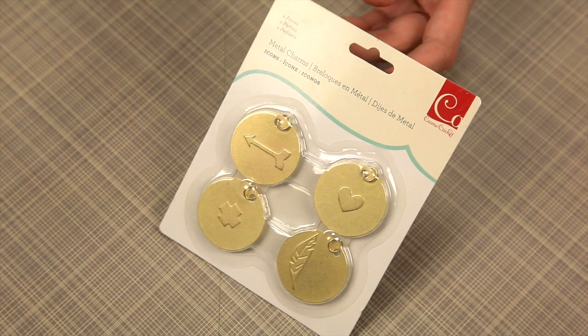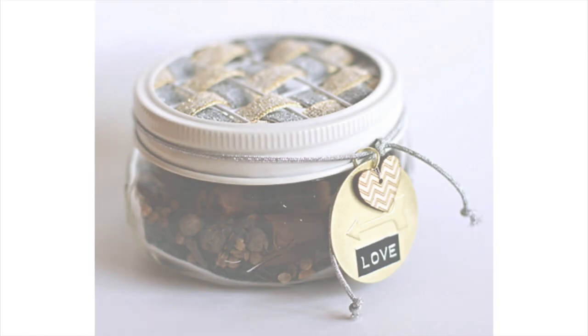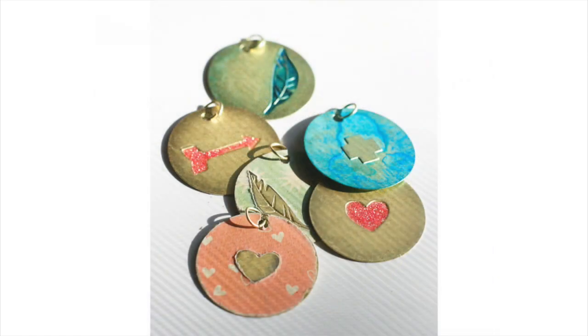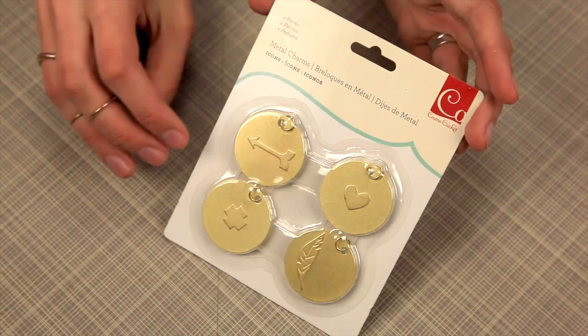Another fun addition that you need to add to your crafting supplies are these adorable metal charms. They're large round metal charms with fun icons on them.